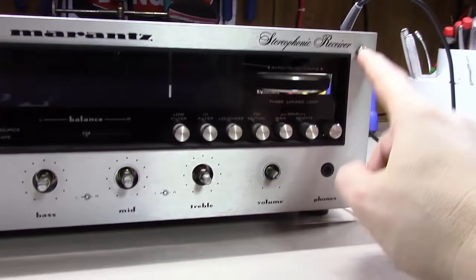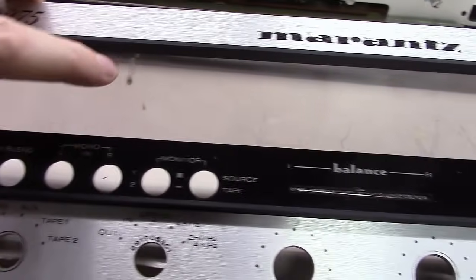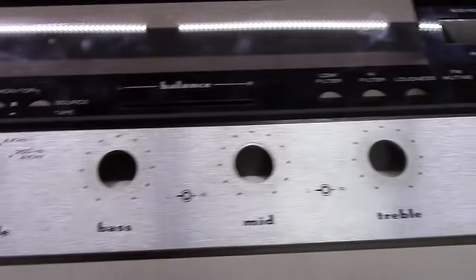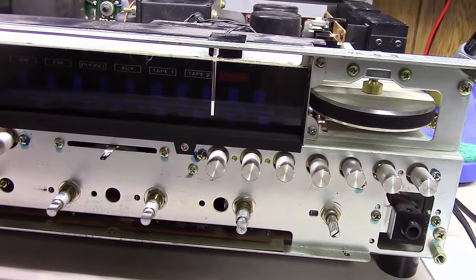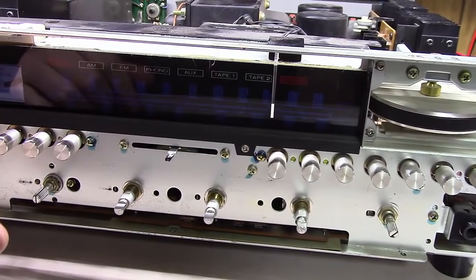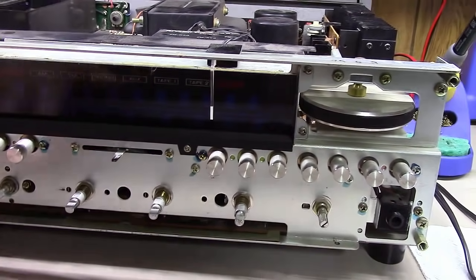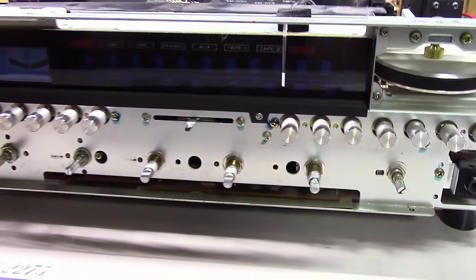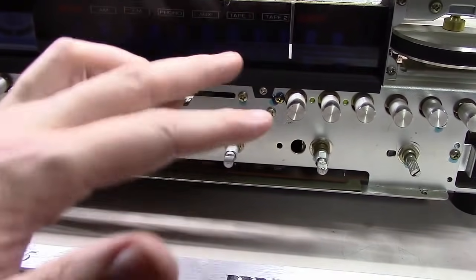Once these four corner knobs are off, the face plate comes right off. You can see some stuff on the inside of the dial I'm going to have to clean, but the face plate itself is in beautiful shape — no scratches to speak of. Now I can get in here, get the dial off, cut a new piece of vellum, get the bulbs replaced. While I've got the front off, it's also really easy to get in and DeoxIT all the pots. I actually like to DeoxIT the pots before cleaning the dial, just in case any spray gets up there.